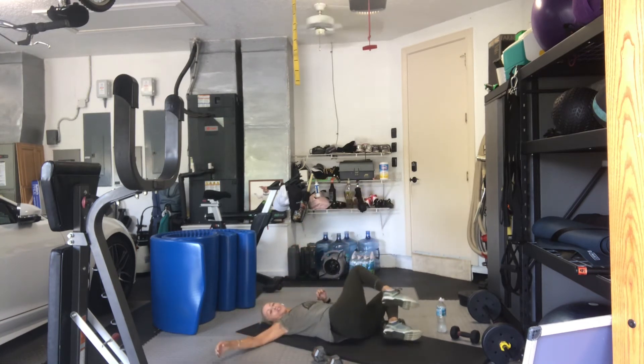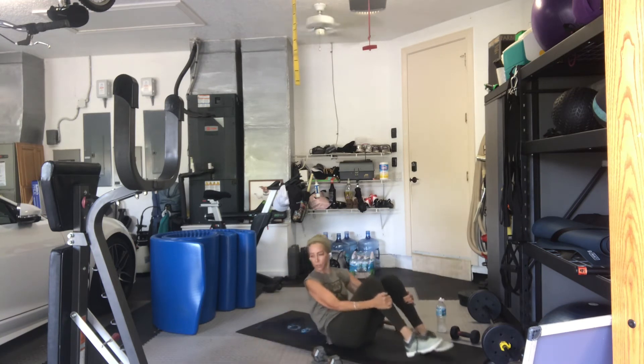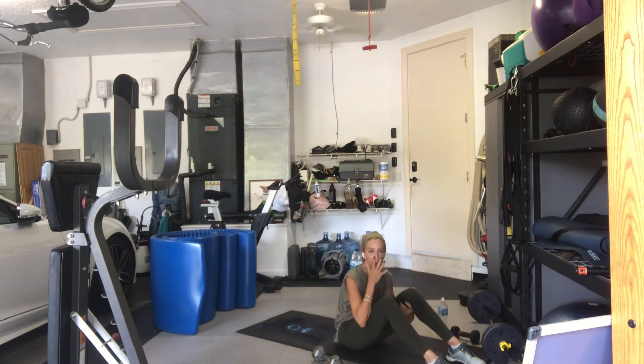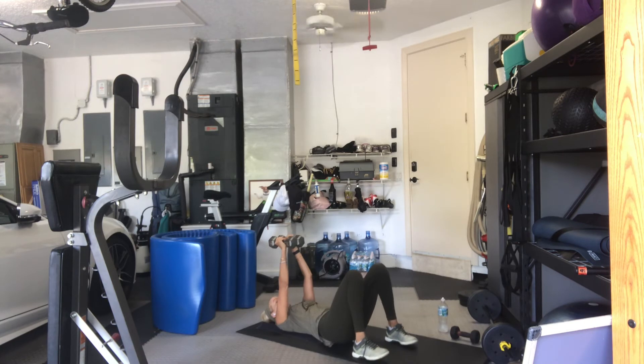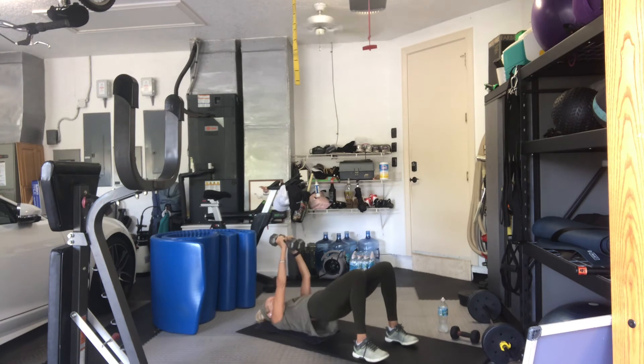We're going back to the bridge with a closed grip chest press. Bridge, tabletop, hold it, keep moving up and down. Your choice. On your back. Arms together. Hips up. In 3, 2, here we go. 16, 15. Arms just go by your side, your ribs. 3, 4, 5, 6, 7, halfway there, 8, 7, 6, 5, 4, 3, 1 more, and in. Good. Take a little break.